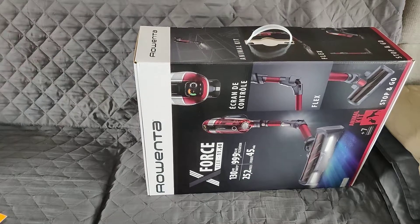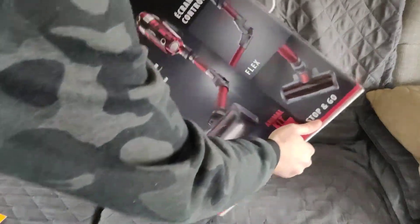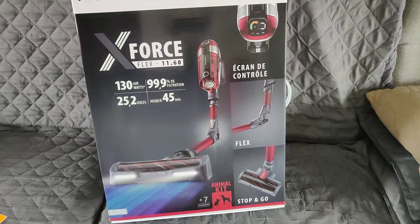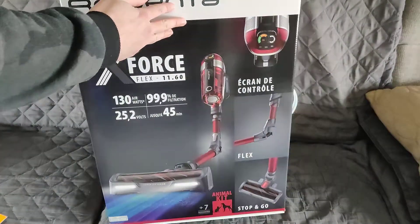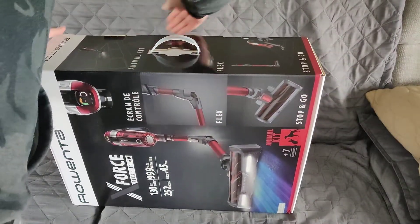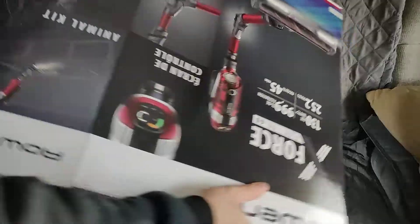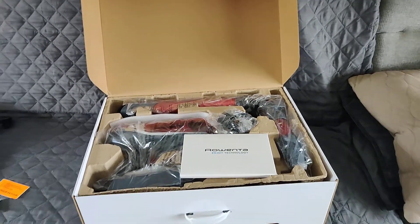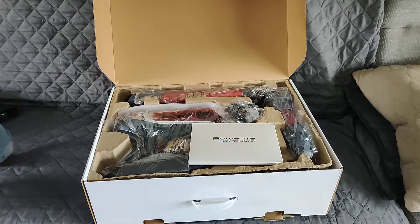It's a Rowenta X-Force — if you watched the Deadpool movie they tried to call it X-Force as well. I think this is the 11.60 Flex, 130 air watts, 45 minutes of runtime, 25.2 volts, so it should be pretty good. Let's open it up. It looks like it's already been opened because I don't see any tape. I can already open it — it just came out of the box. I certainly hope this is not a vacuum cleaner that has already been opened. That would suck — literally.